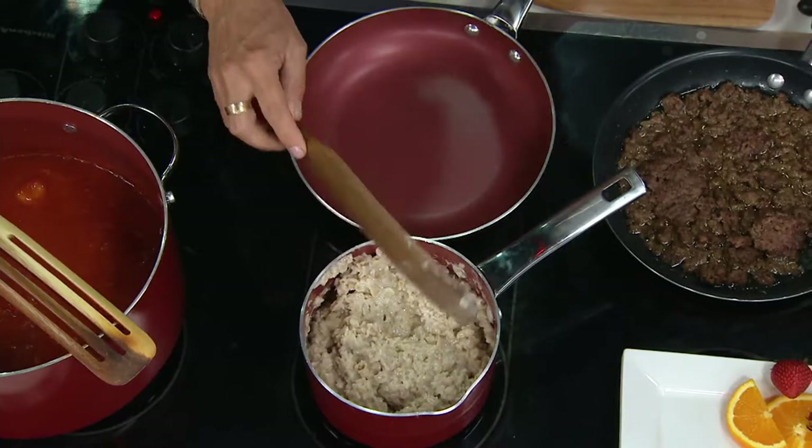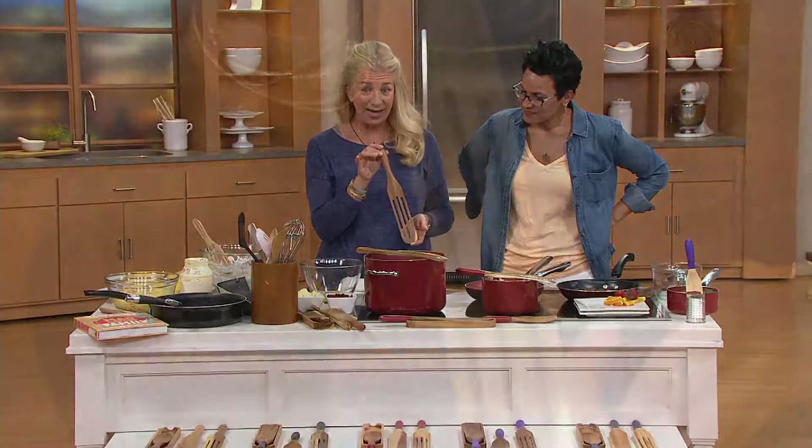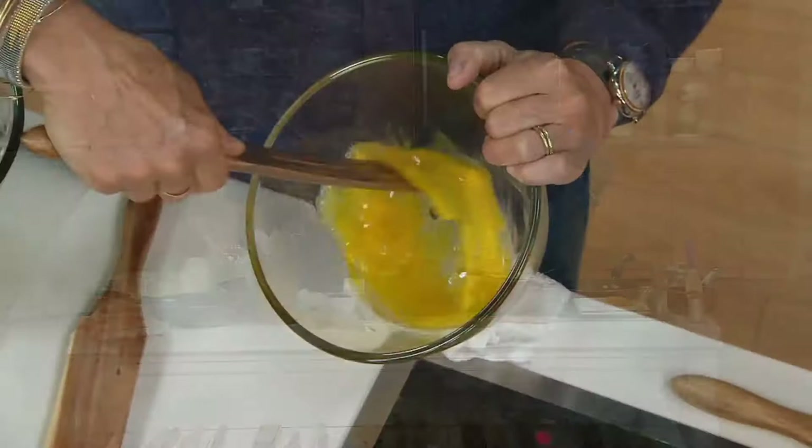I originally designed the classic spurtle, but then I started thinking, I want to add yet another function. What if I make a slotted spurtle and add a whisking action? So we're going to take it and do morning eggs. I think of the spurtle a little bit like a toothbrush because you use it all the time. We whisked it in two seconds.